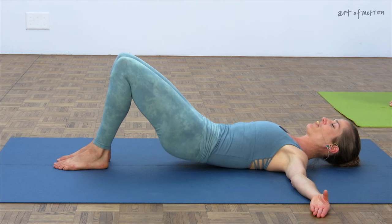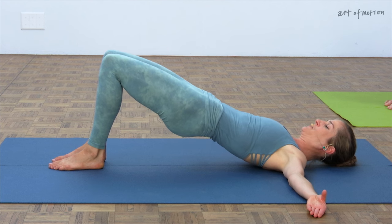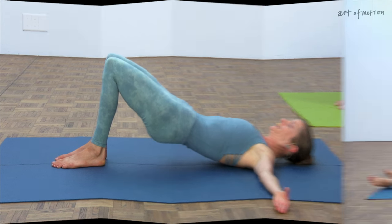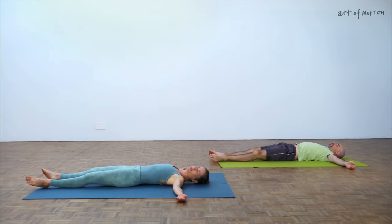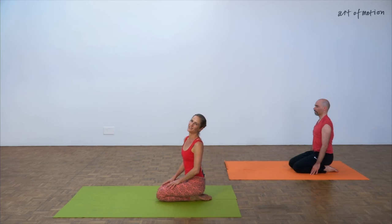Fluid breath, fluid motion, rolling all the way up, lengthening out of the knees, press the heels down into the floor and then roll down slowly. Give your body time to absorb all that you have done and all the good intention you put into the movement and into your body. Well deserved break. Thank you very much.